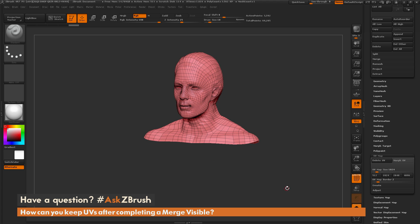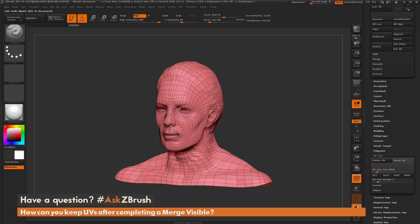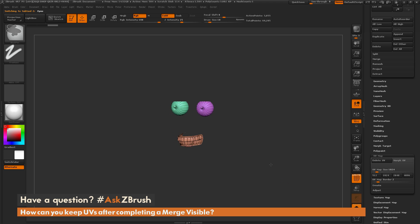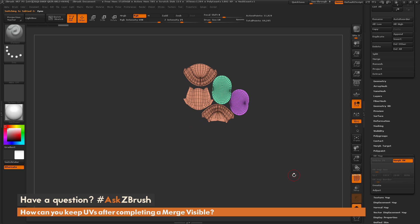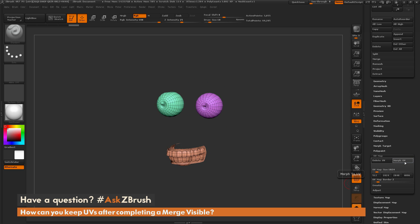We'll morph UV back to the 3D model. Then I'm going to hit the down arrow key to select the subtool below the head, which is the eyes and the teeth. We'll morph UV that — you can see the UVs we have on those. Then we'll put that back to 3D mode.